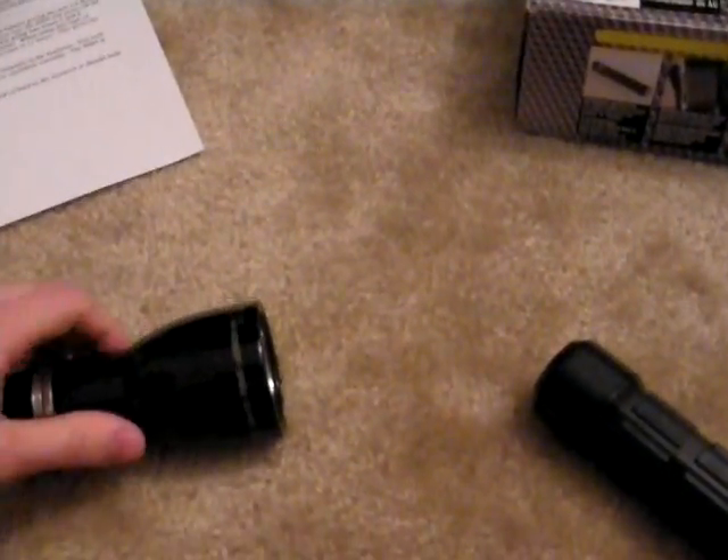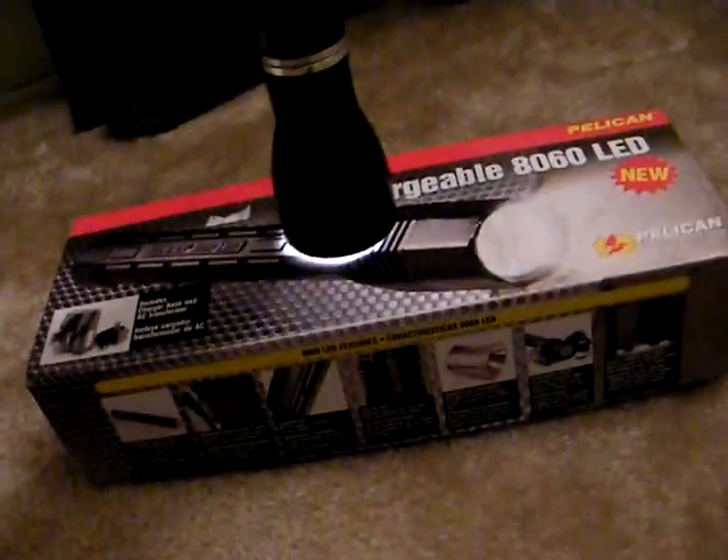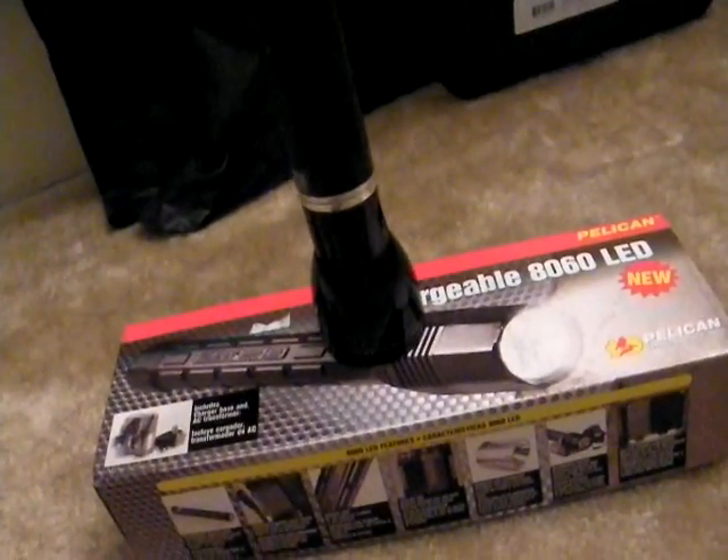By comparison, turning the Mag Light on and setting it down, you'll never know that you have your light on, and you could be burning it the whole time.